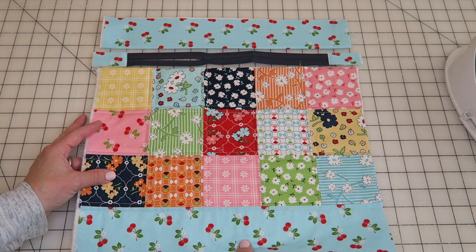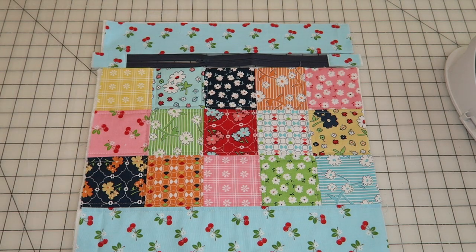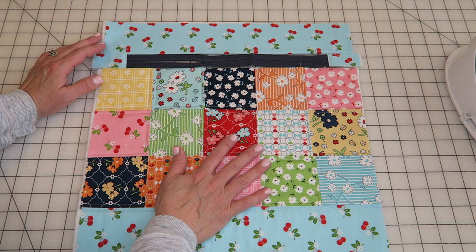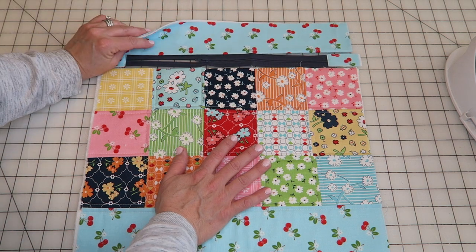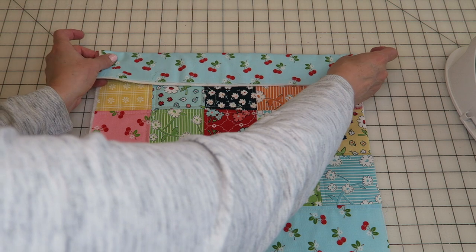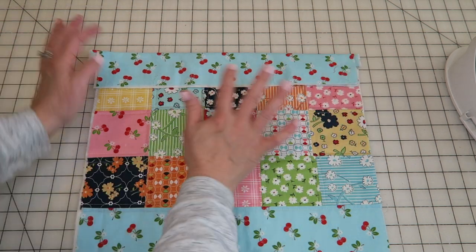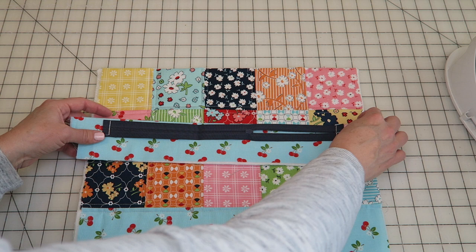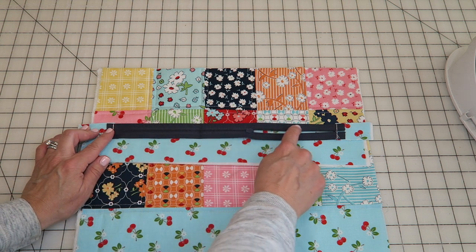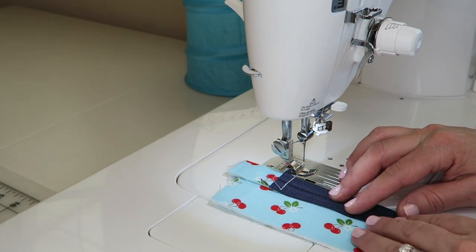Now we're going to take the bottom piece, the zipper, and the top piece and sew them together. I'll sew the top piece onto the zipper first. The top piece has a folded edge and a raw edge — flip the folded edge down on top of the zipper so the zipper pull is facing you and the fold is pointing up. Visually center it and run a stitch along here. At the machine, double check everything's going the right direction. I'll use my quarter-inch foot and sew about a quarter inch from the edge, backstitching at the start.